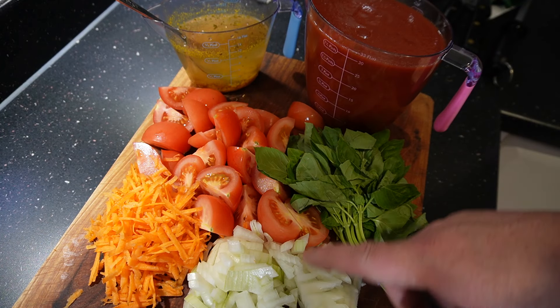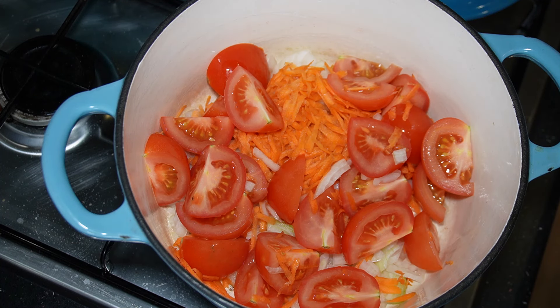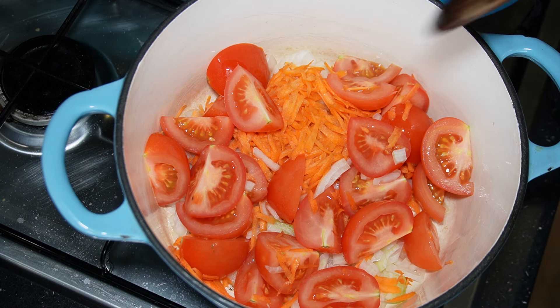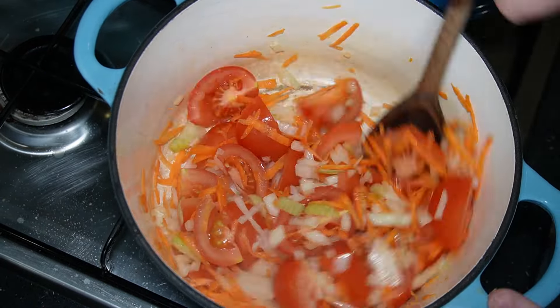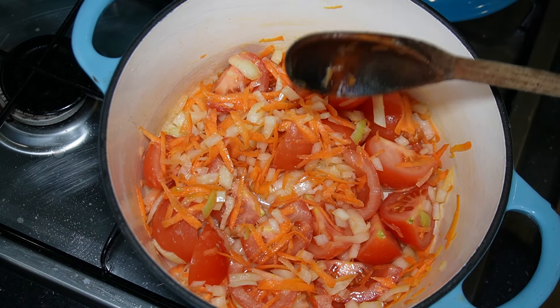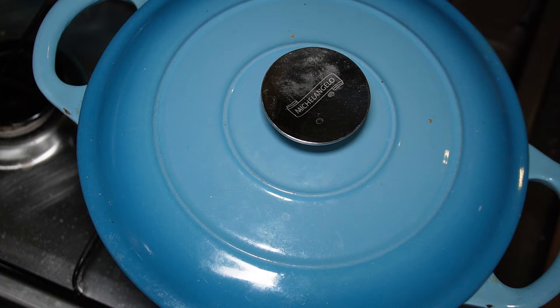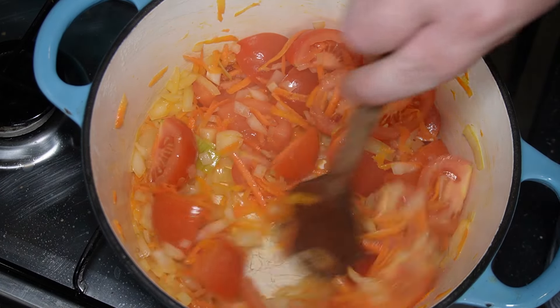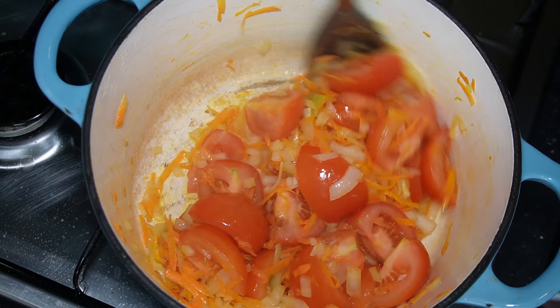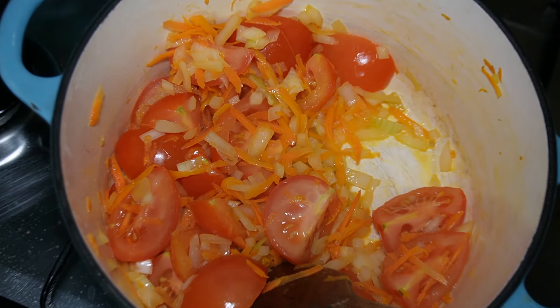We're going to start with the sauce first. We've got a grated carrot, onion, basil, tomatoes, vegetable stock, and passata. What you want to do is get your onions, carrots, and tomatoes into a pan first with no oil. Just get them in a hot pan and start sweating them down as they are — this will bring out the flavor better. Give them a good stir, then get your lid on and give it a few minutes. After a few minutes, lid off, give it another good stir. The heat in there has started drawing out the flavor.